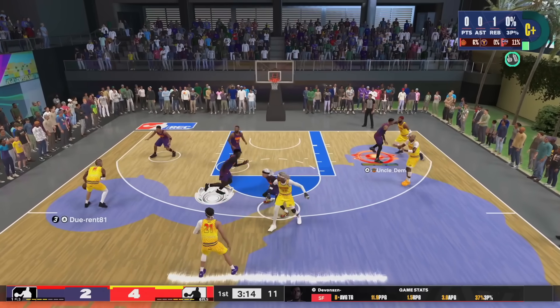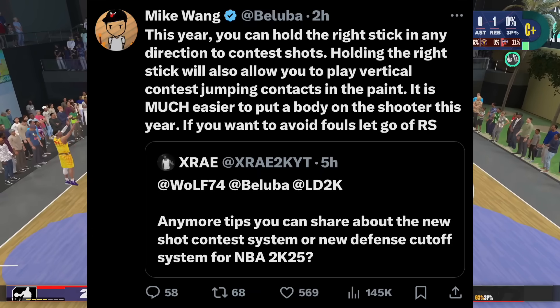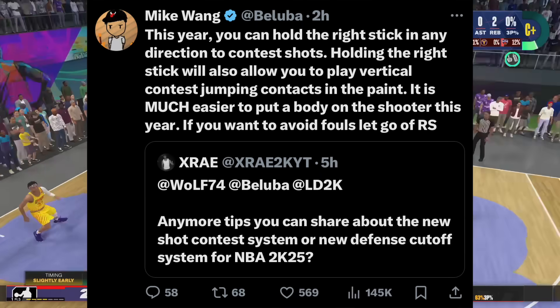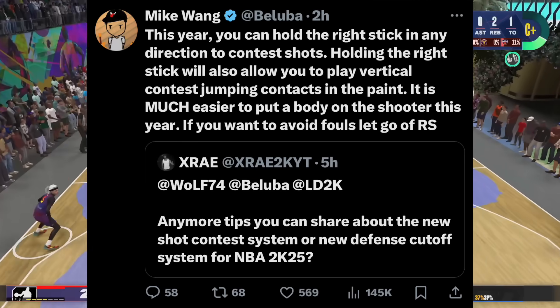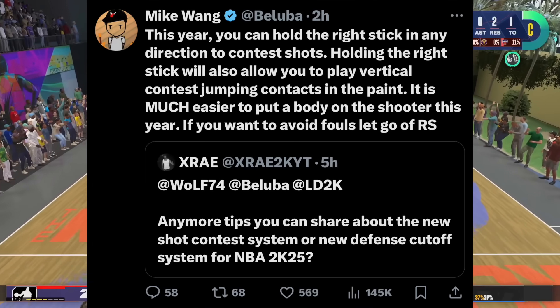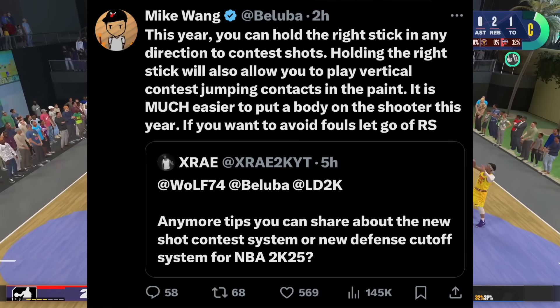Another question Mike Wang answered: someone asked about tips on the new shot contest system or new defensive cutoff system for NBA 2K25. Mike said this year you can hold the right stick in any direction to contest shots.